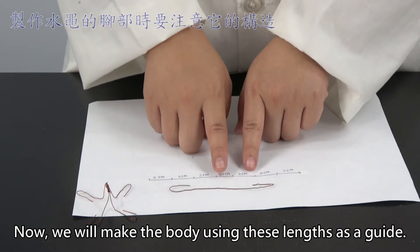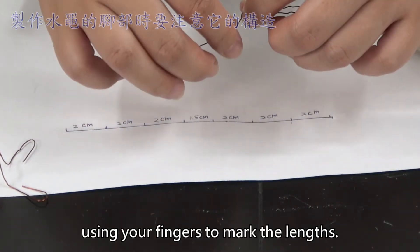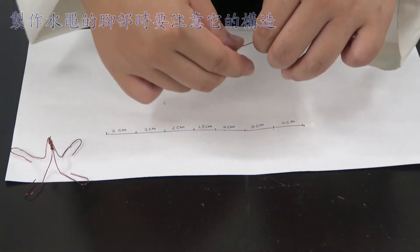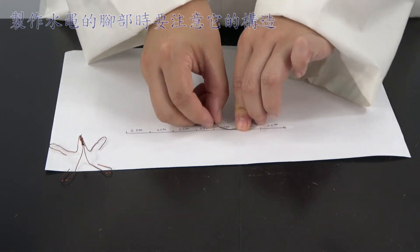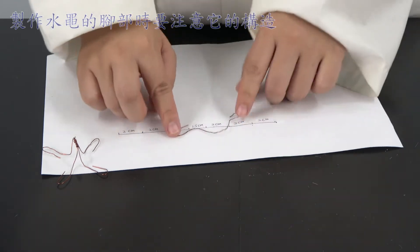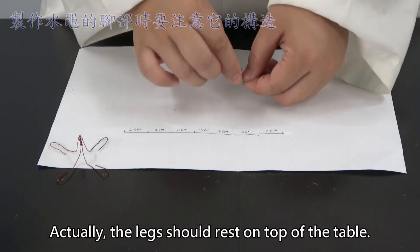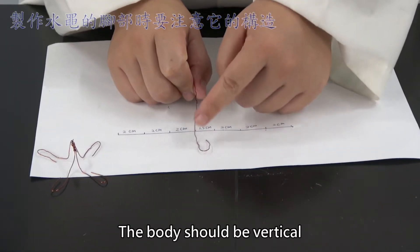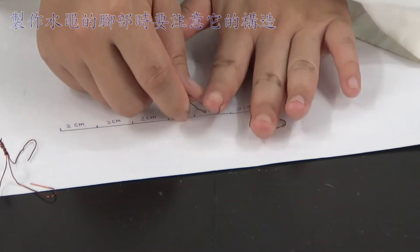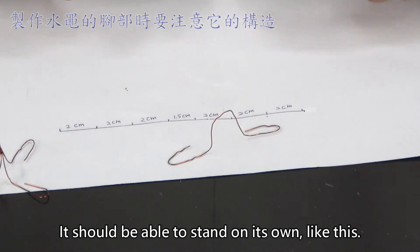Now, we will make the body using these lengths as a guide. Just like the legs, you could make the body using your fingers to mark the lengths. Make sure to use the measurements as your guide. Some students would make it flat, like this. Actually, the legs should rest on top of the table, so the body should be vertical and the legs should be horizontal. Do the same for the other side. It should be able to stand on its own, like this.